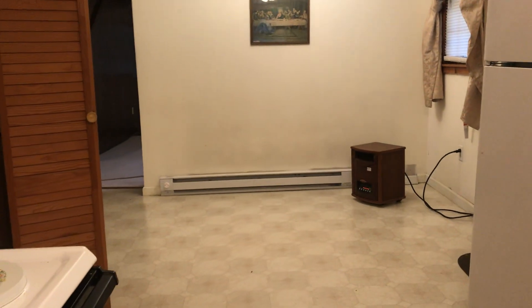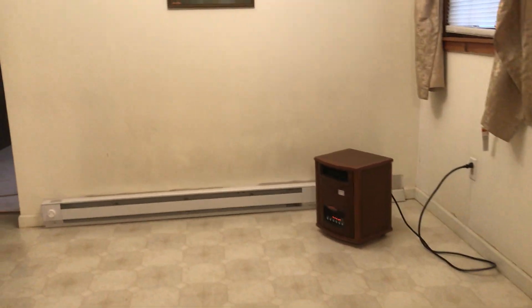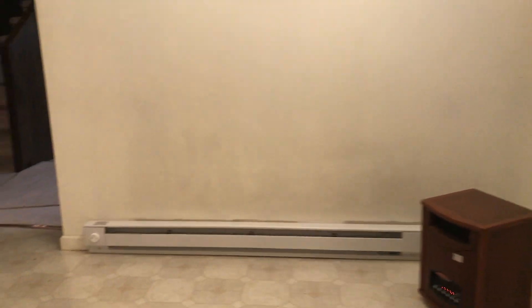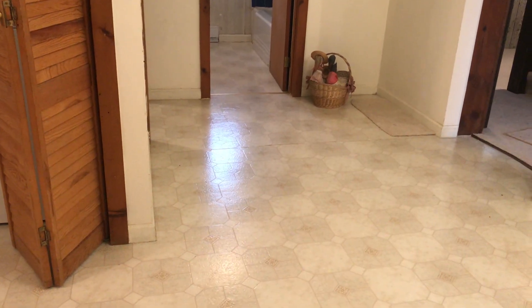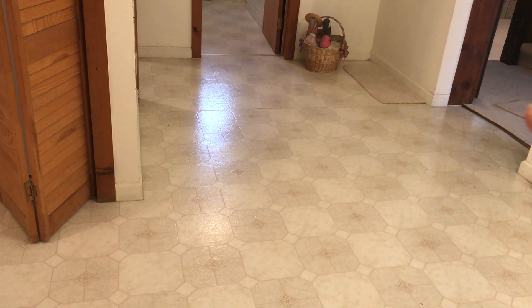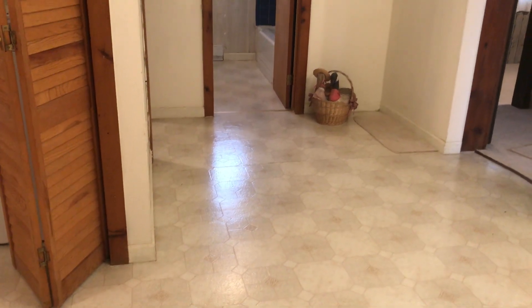That would be where you would put a table — not very big. Looks like baseboard heating. And it feels like right along the seam line in the floor, all the way through, that it sinks down. The floor does.